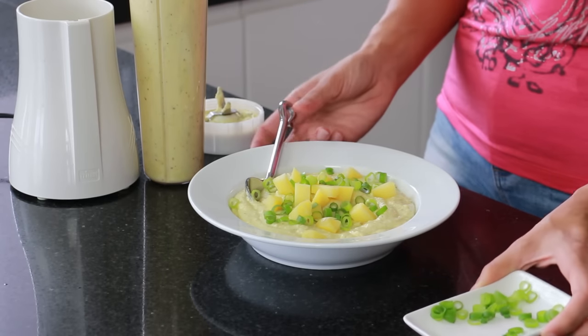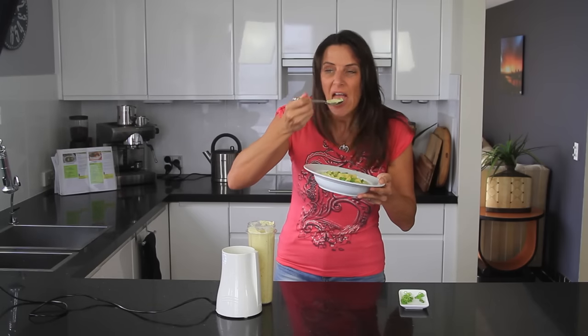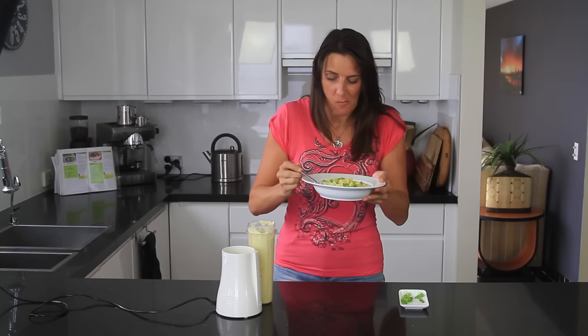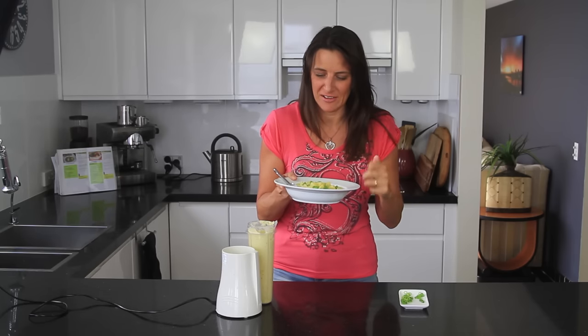And this is ready to eat! I'm so hungry — let's give this a taste test. So creamy, so rich. That beautiful hint of lemon through there is just absolutely delicious.